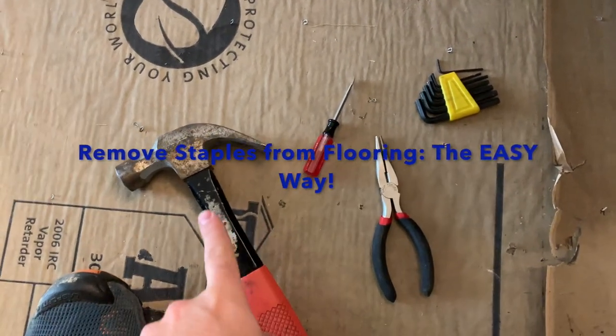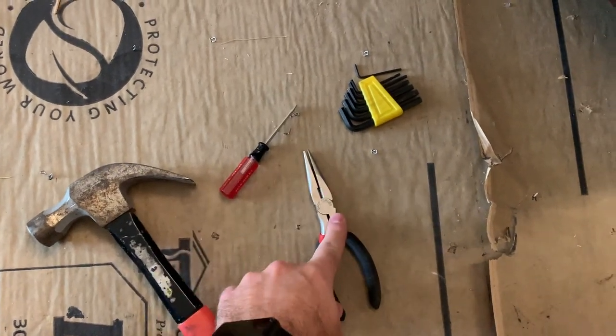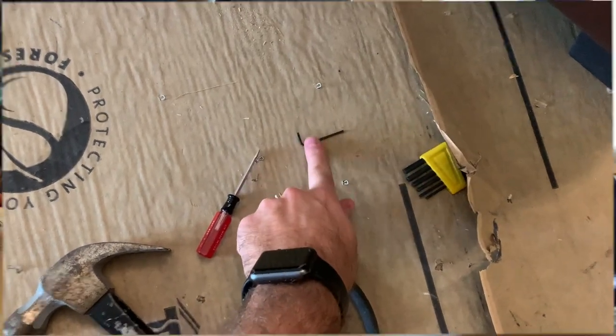Hey guys, as you know I'd like to get right to it. These are the tools you need: hammer or claw, small screwdriver, needle nose pliers, and Allen wrench. But you don't need all of them — you need the small one right there.